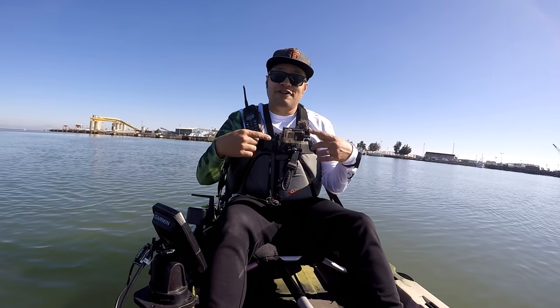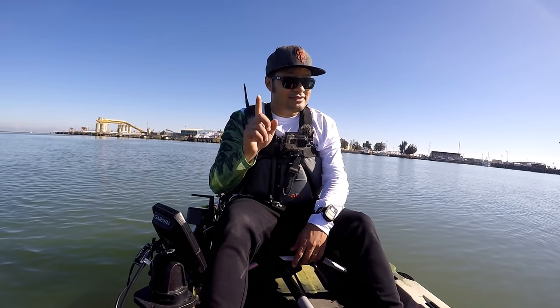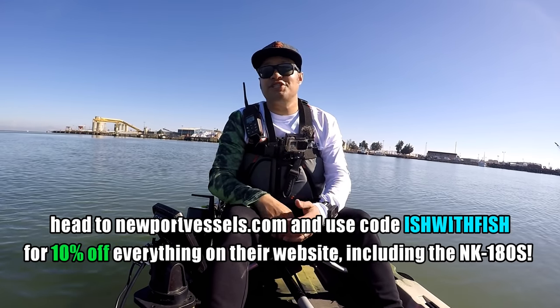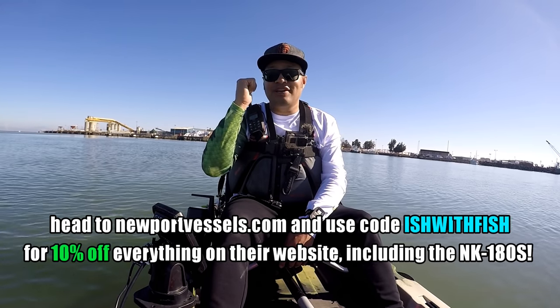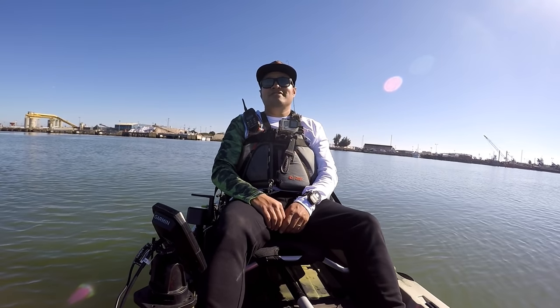Thanks for spending your time with me. If you're interested in more information about this model, links are in the description below. If you're interested in this particular unit, go to newportvessels.com, enter code ISHWITHFISH, and get 10% off everything on the website including this motor. You won't hear me on the water, but maybe you'll see me on the water. Thanks again for watching, and I'll see you in the next one.